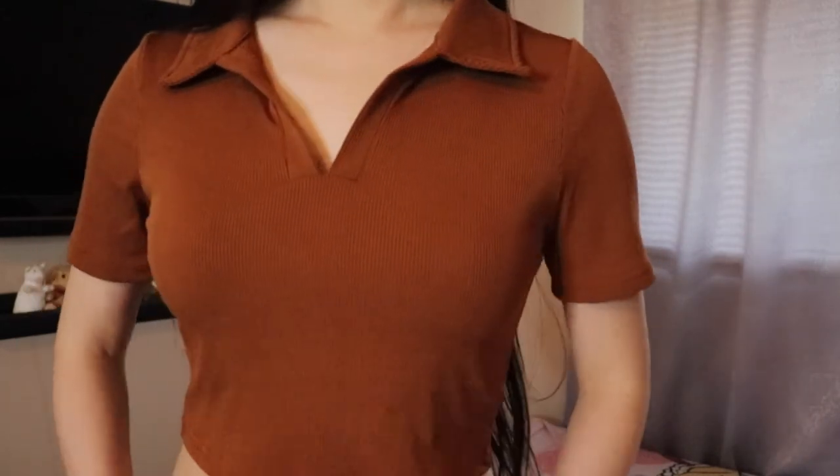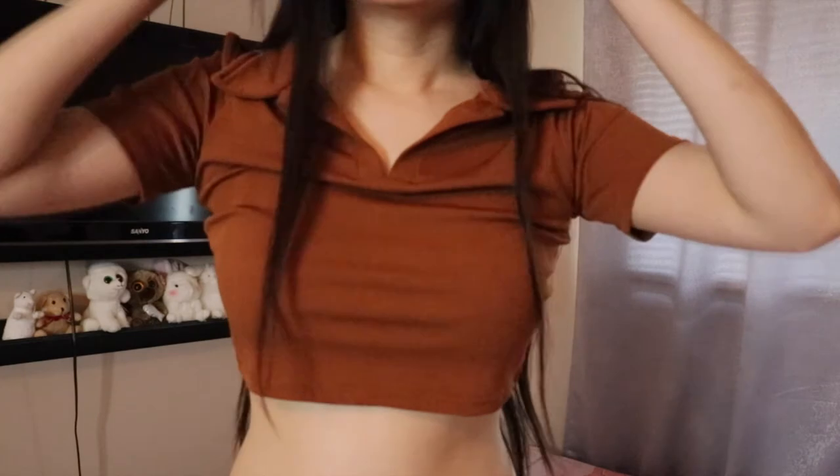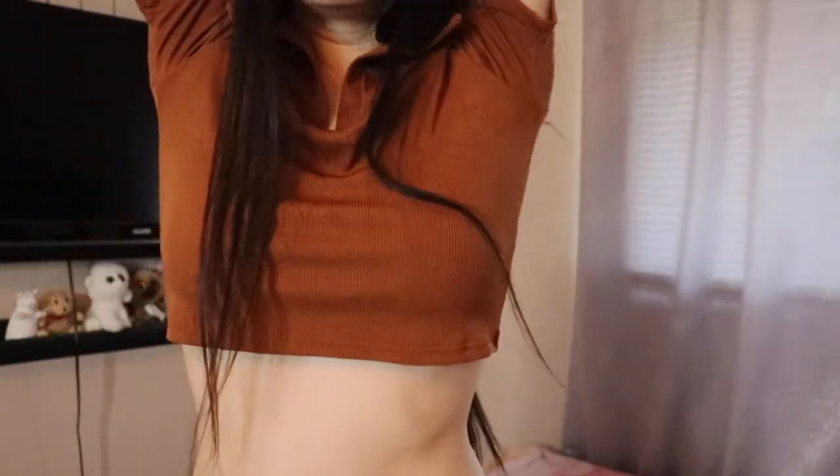Brown and rusty orange seem to be all the rage right now — everyone loves these earthy tones and it's not even fall yet. So I got this piece for when you want something a little less revealing, a little less short at the waist, more formal if you will. It's the same super soft, super cooling ribbed material but this time with floppy collars and sleeves, and without the ruching detail. I don't find it see-through at all. If you lift your arms, that's about as far as it goes.